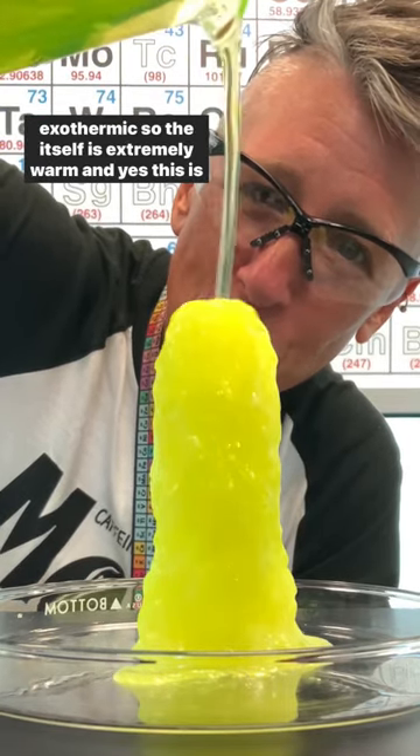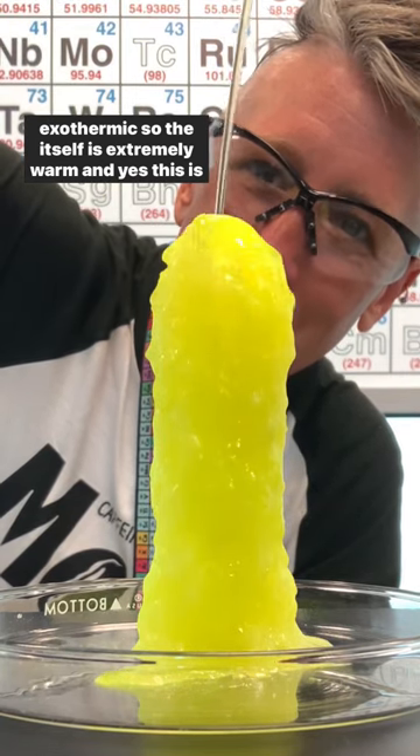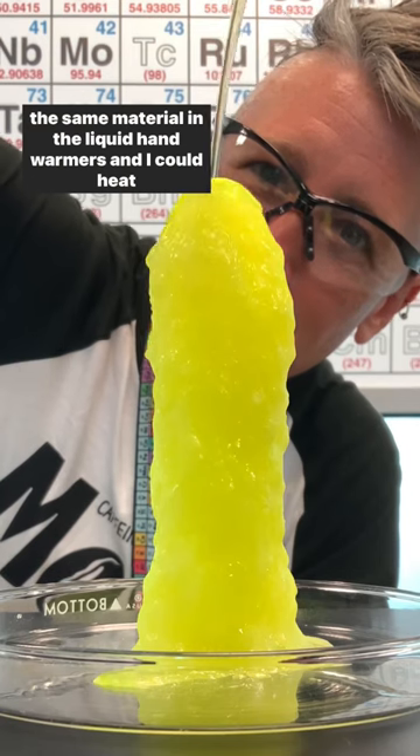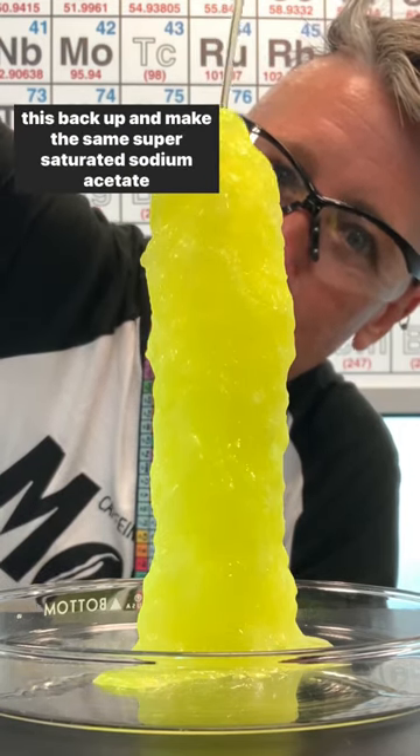This is exothermic, so the crystal itself is extremely warm. And yes, this is the same material used in liquid hand warmers — I could heat this back up and make the same super saturated sodium acetate crystal.